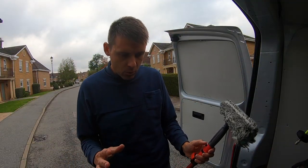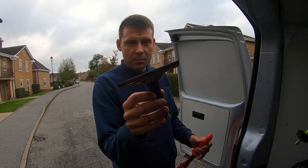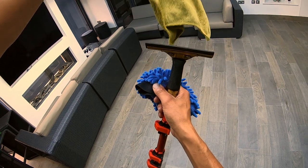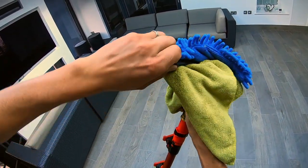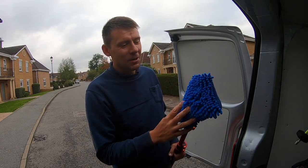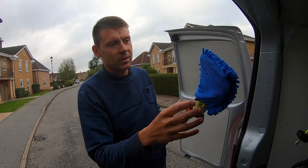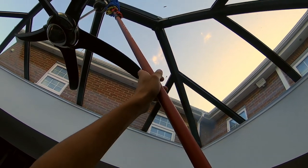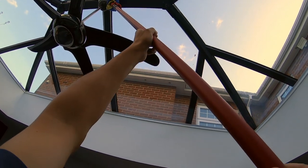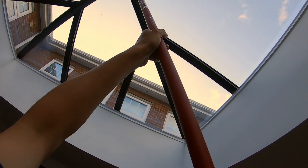First of all I clean all the framework using my trusty little six-inch brass Ettore squeegee. A little trick: I get one of my little seal cloths, put that over the top, then get one of these car wash mitts over the top of that. Me and Craig call this the 'manta ray' — it's got the noodles on one side and plain cloth on the other, which pads it out and helps absorb the water. I use that to go over all the plastic framework first, shuffling it about to get a different surface as it gets dirty.